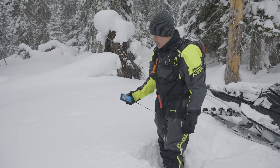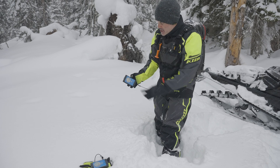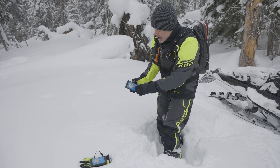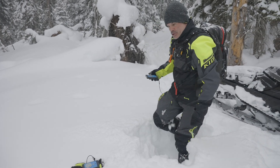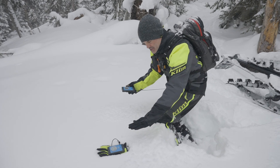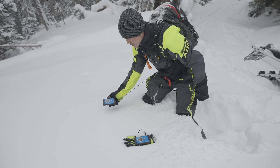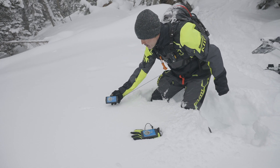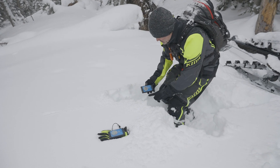Alright, so we're mimicking a search. You guys can see the transceiver above the snow, but it's a great way to understand what our transceiver is doing. Right now I'm showing one person buried — you can hear that audible tone, it's loud and close together. The rings around what's reading 0.8 of a meter are condensing. As I pull away, listen to that audible tone — it gets further away. As it comes back in, I'm at 0.7, then 0.8, 0.9 as I move past. I'm down at the surface of the snow working through those distances.